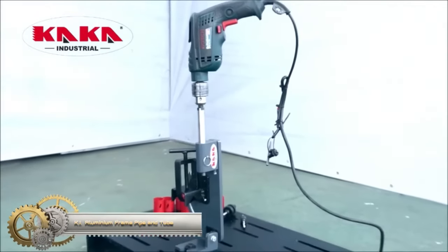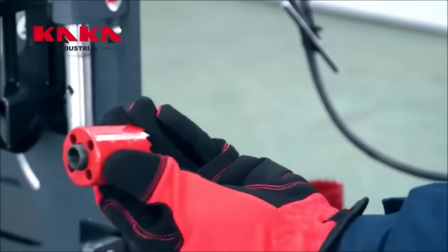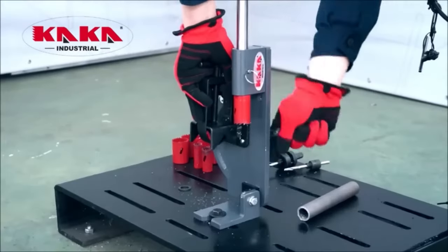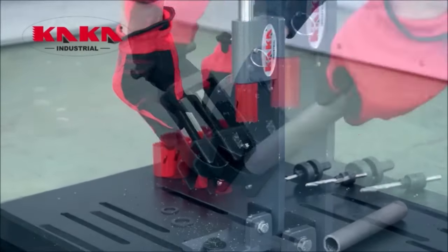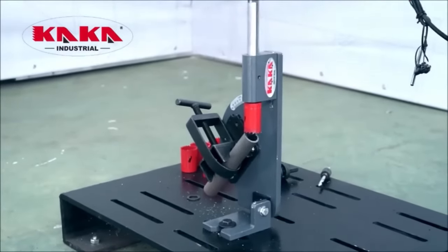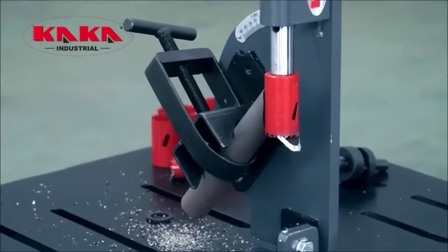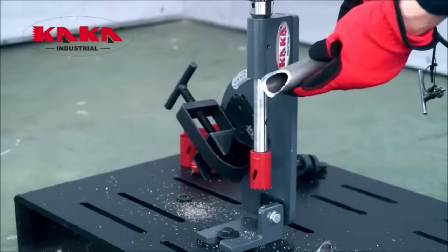The Kaka Industrial Aluminum Frame Pipe and Tube Notcher is a reliable manual tool designed to make precise cuts in round pipe and tubing up to 2 inches in diameter, with adjustable cutting angles up to 45 degrees. It comes equipped with a built-in protractor gauge for easy angle measurement and adjustment. The notcher features a durable aluminum frame and a high-quality steel hole saw, and it can be conveniently mounted on a drill press for added stability. Whether you're working on electrical and plumbing installations, metal furniture construction, custom metal parts fabrication, or metal structure repairs, this notcher is a valuable tool.